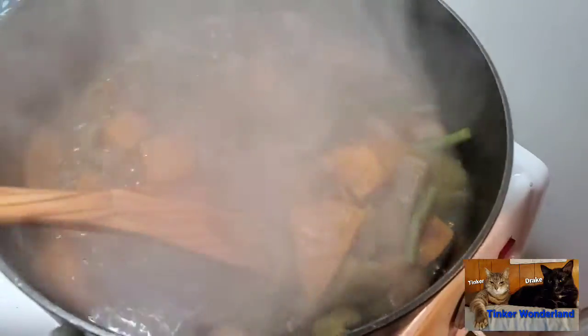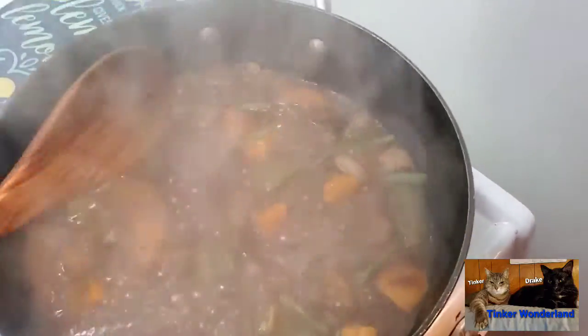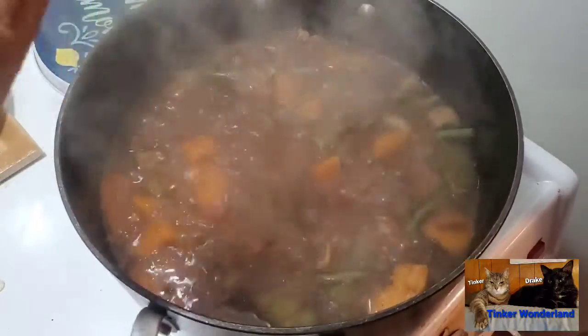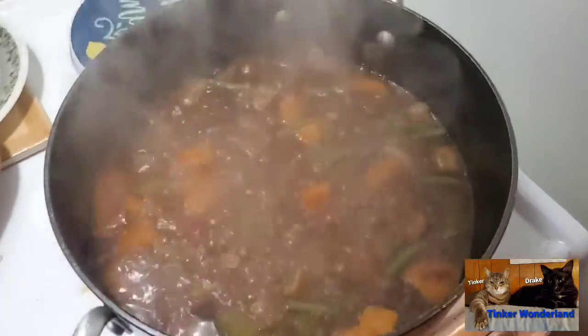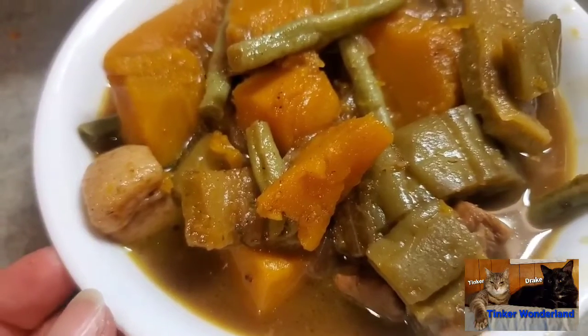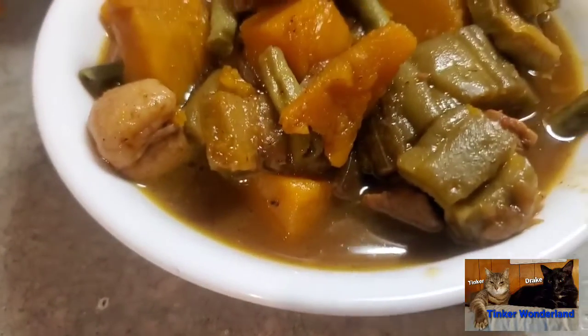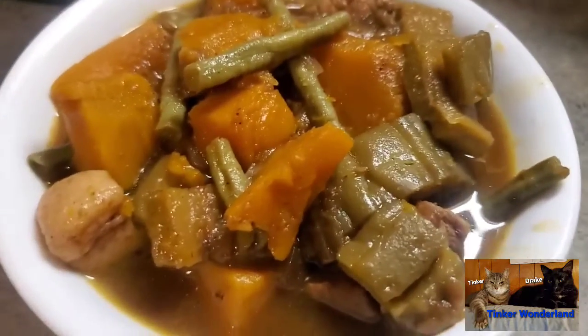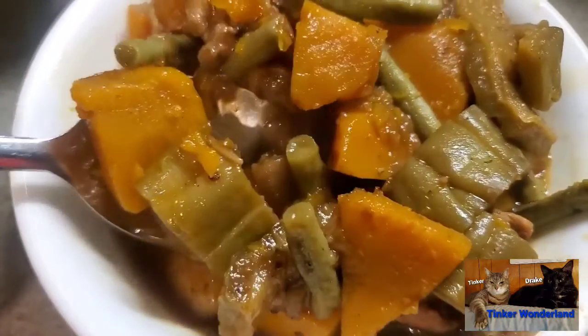My pinakbet is ready now — everything is cooked, everything is well done. My vegetables are all done and the pork is also done. I'll turn off my stove and it will be ready for plating. Here is my pinakbet — it's a mixture of bitter gourd, squash, long beans, eggplant, and a little bit of pork. It's going to be so yummy! Look how it looks — yummy!